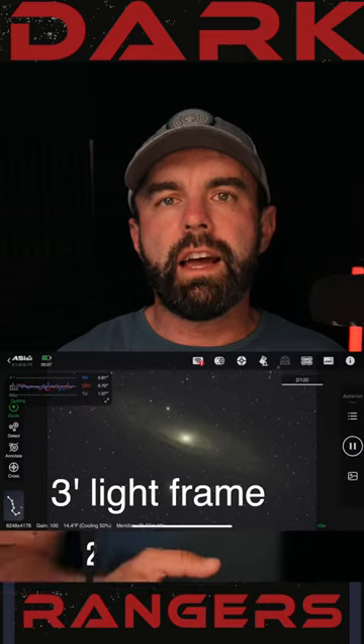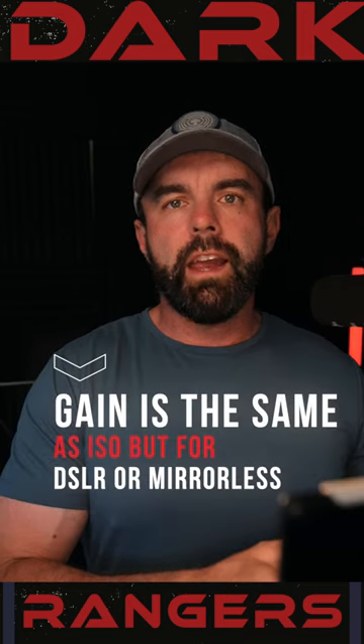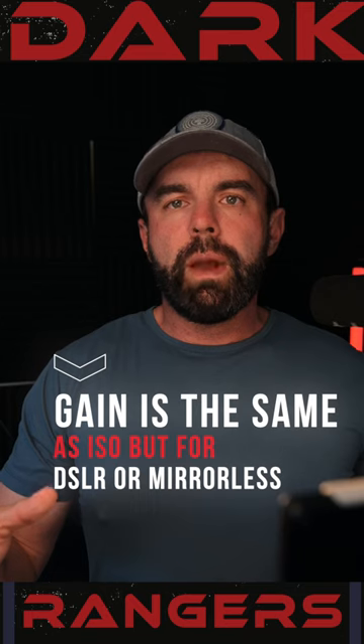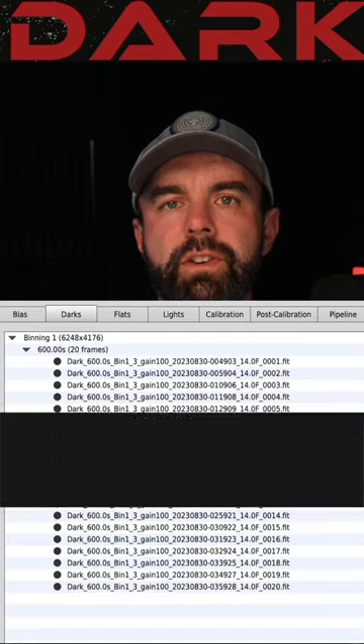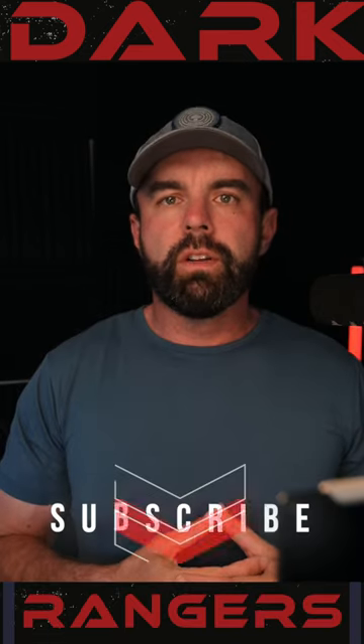So if you're shooting three-minute lights at 10 degrees, you want to make sure that your darks are the exact same time, exact same gain, and the exact same temperature. That way, we take 20 to 30 of them, average them together, and we can then remove that dark current noise, giving you a much cleaner overall image.